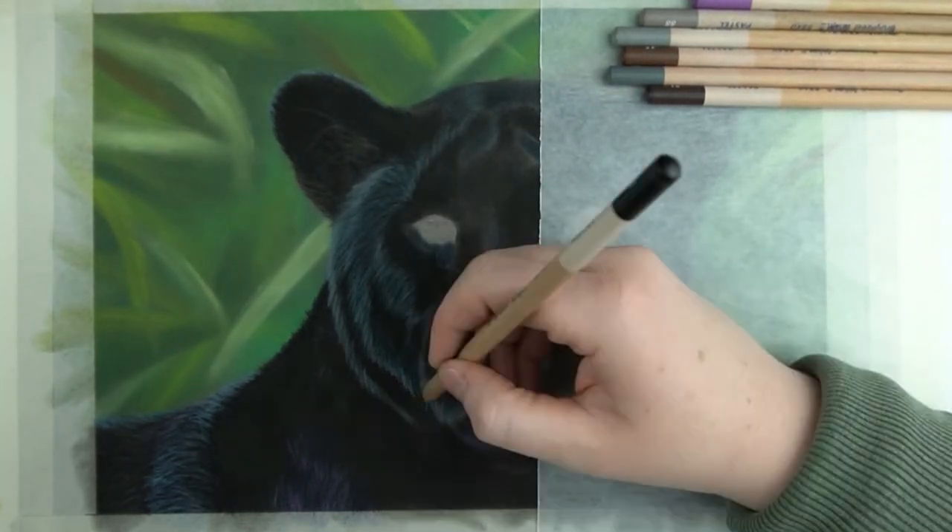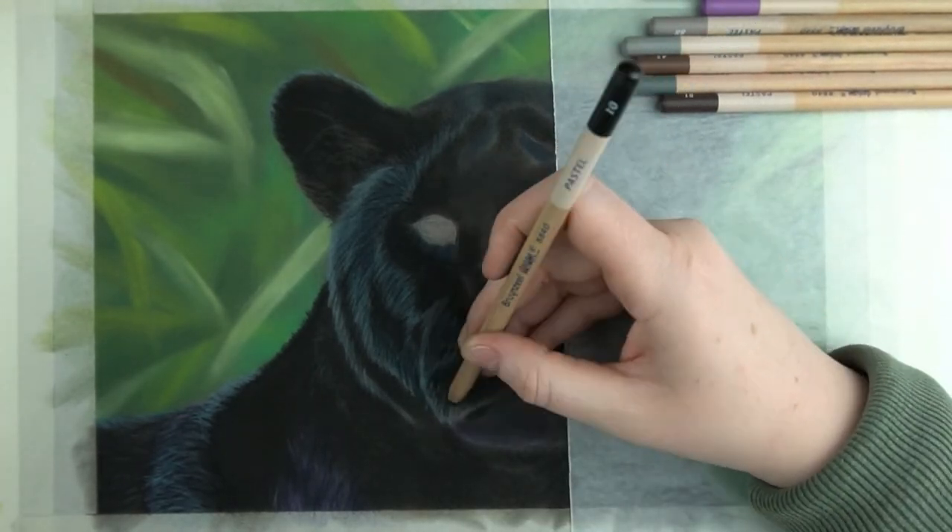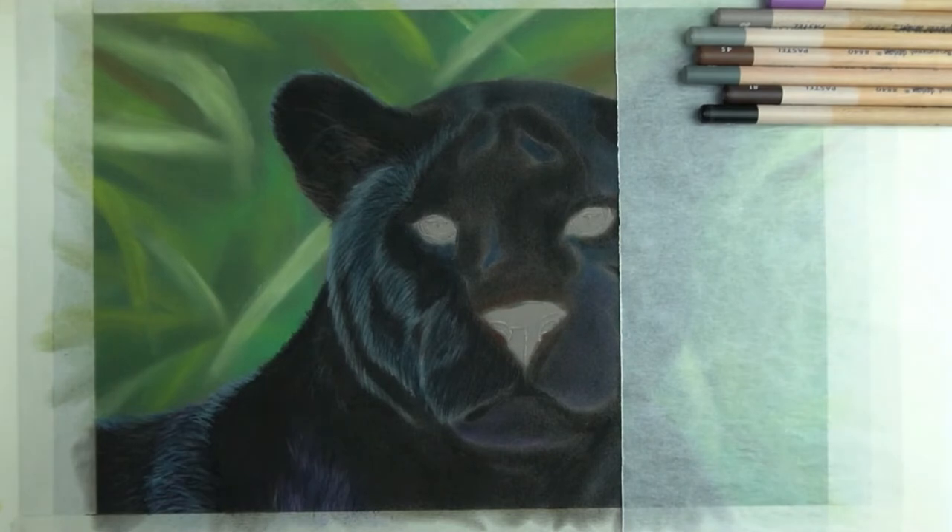This is another perk of doing your underlayer with another brand or another colour. If I had done this underlayer purely with this black pencil I would have a hard time adding details with the same pencil.